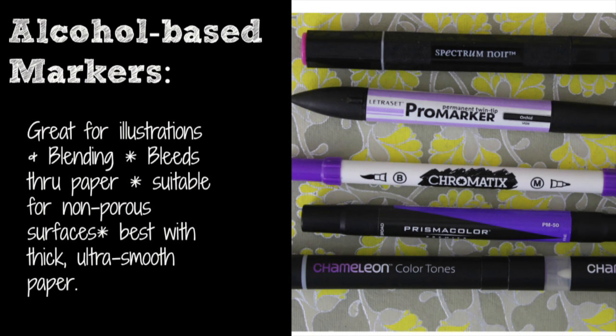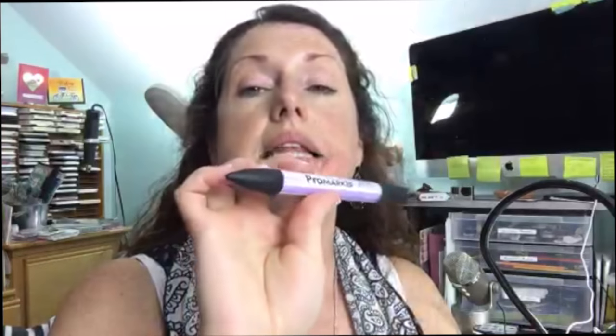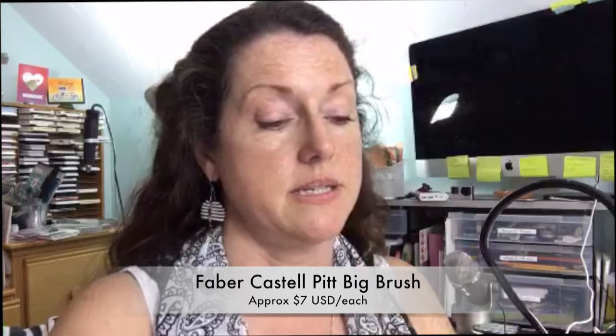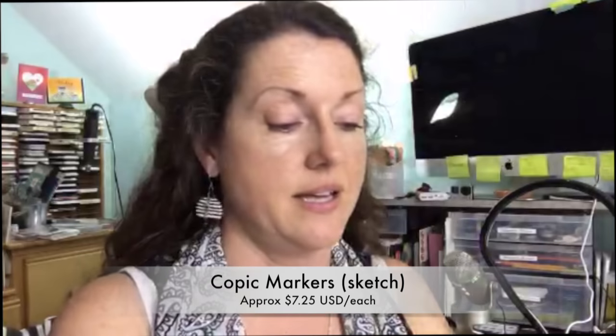There are a lot of brands of alcohol-based markers out there at various price points. The brands we're gonna take a look at are: Spectrum Noir, Letraset Pro, Faber-Castell Pit, Prismacolor, Chameleon, Copic, and lastly Chromatics.